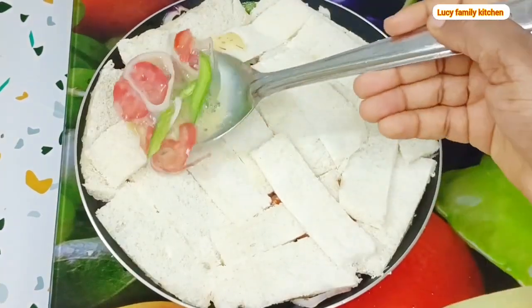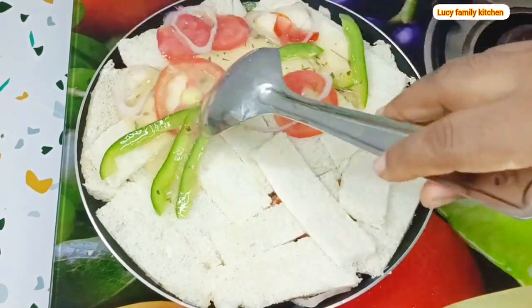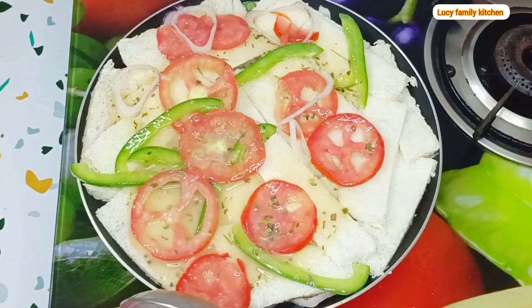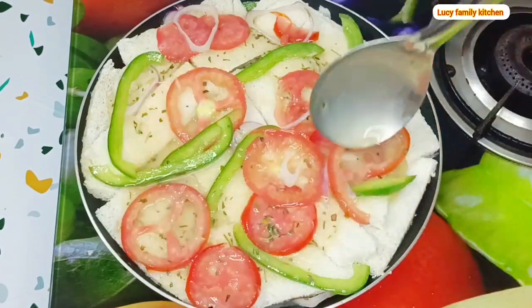After you've properly arranged the bread on the pan, pour in the remaining egg and vegetable mixture over the bread. Make sure you spread it well so that it covers the bread properly.